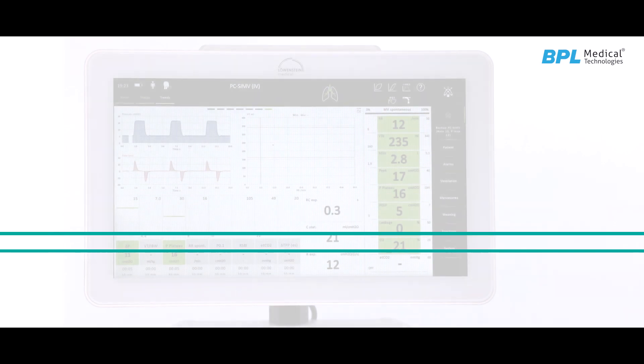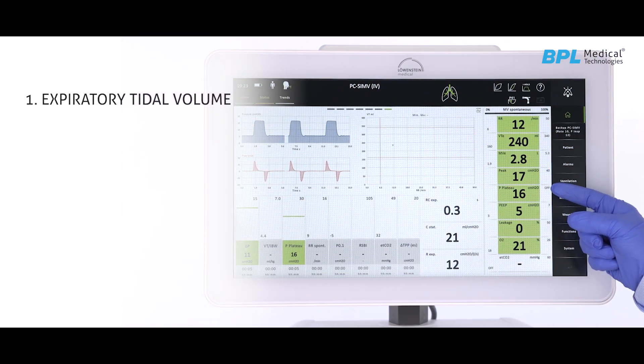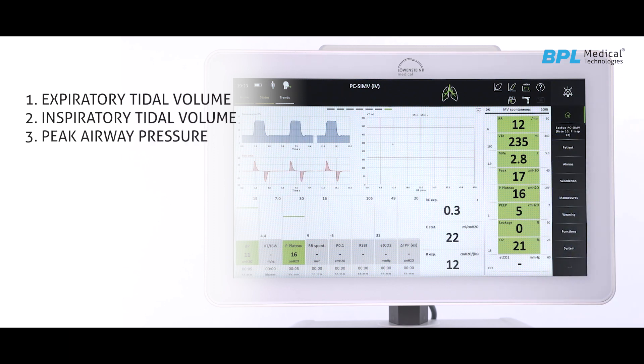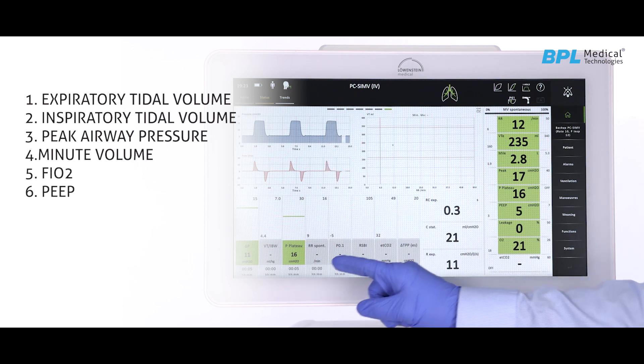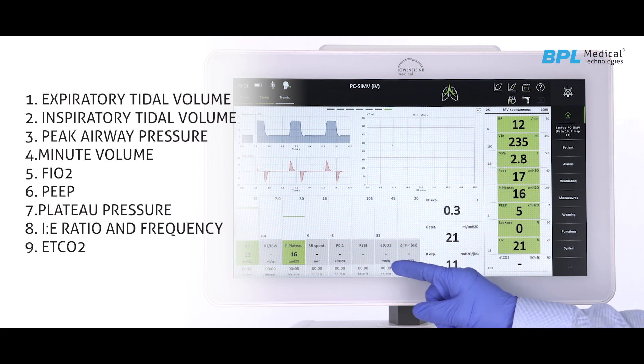The main screen will continuously monitor important parameters such as expiratory tidal volume, inspiratory tidal volume, peak airway pressure, minute volume, FiO2, PEEP, plateau pressure, IE ratio and frequency, and ETCO2.